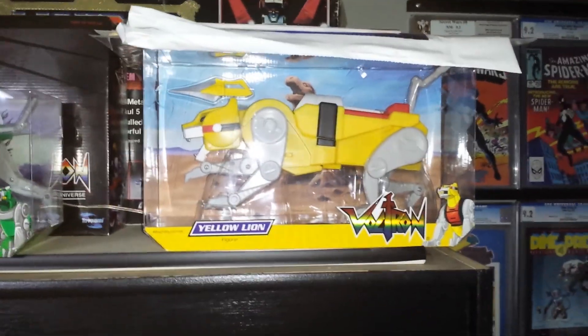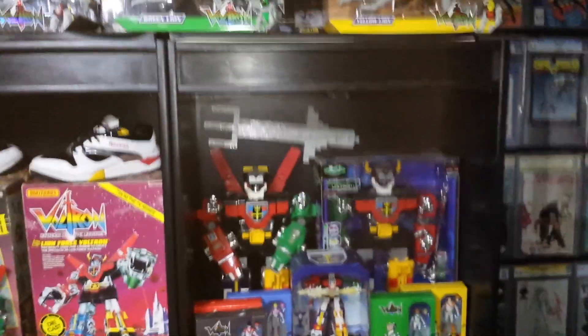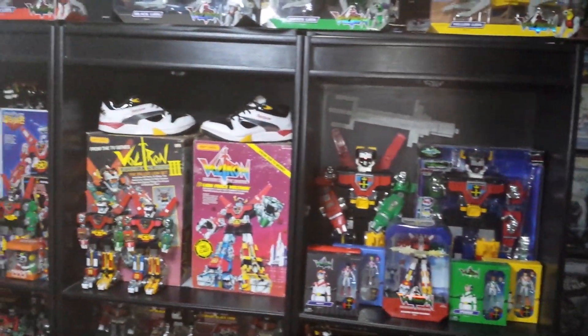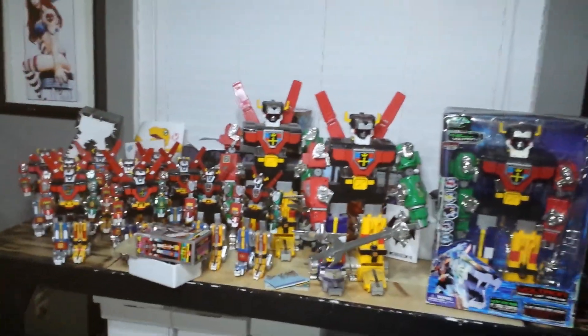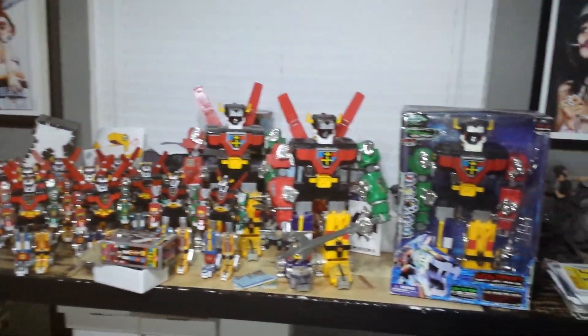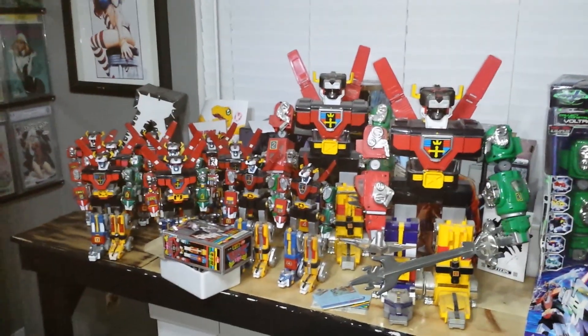These are the Mattel ones that they made — 2013 or 14 I believe. It's the whole set — these form a big 24-inch Voltron too. That's all the lions and that's more boxes in the back. That's everything, you guys — hope you enjoyed it. It's just a little Voltron phase I went through. Alright, you guys, hope you enjoyed it, have a good one.